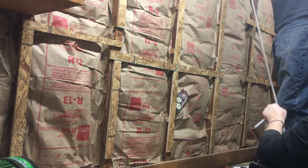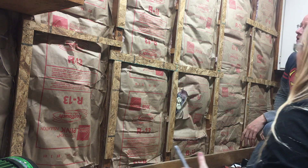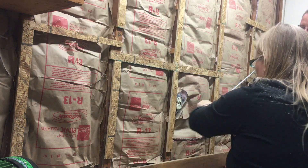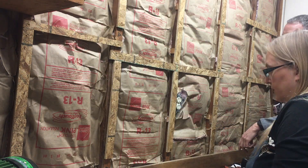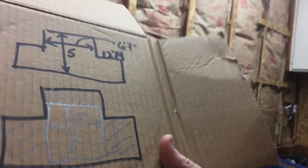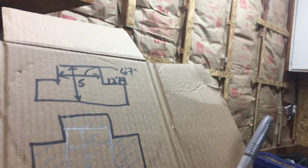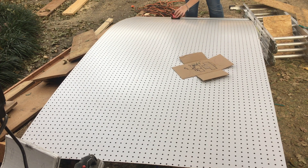Once our spacers were done, we made the cuts to the pegboard itself and got it in place. We took some time to talk through exactly how we'd do it, because our area was actually much bigger than one sheet of pegboard and also had all these weird cutouts. What we ended up doing was hanging a single sheet in the middle with cutouts on each end, and then doing a little extra on each end.